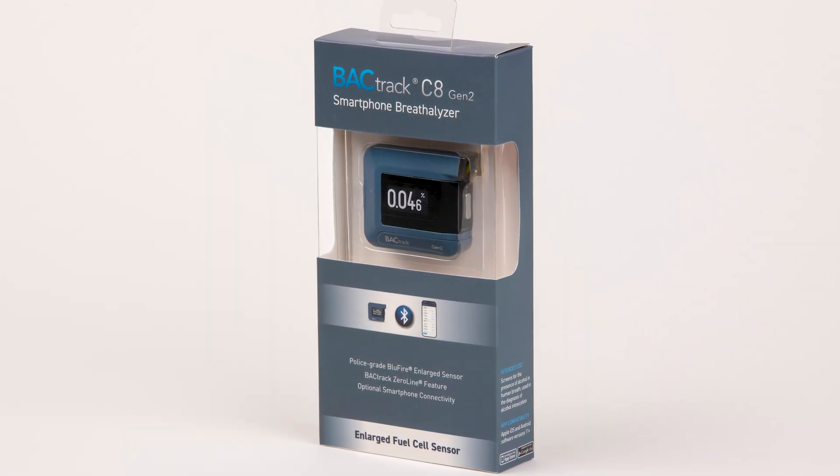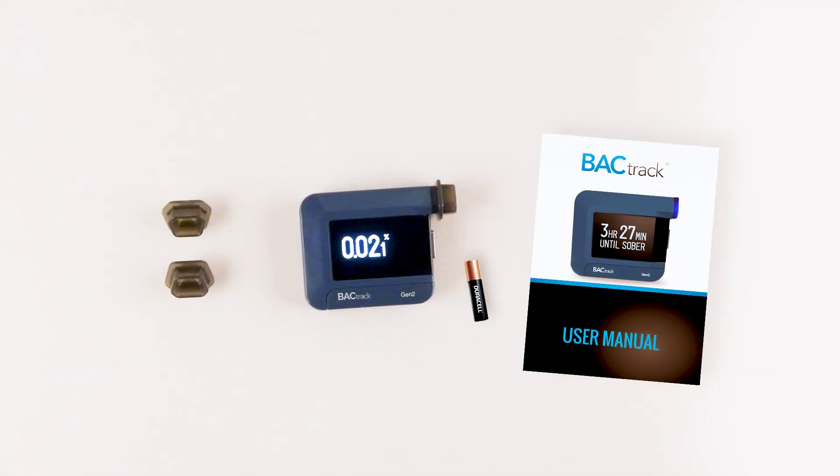Included in the box with the C8 Gen 2 is your instruction manual, a AAA battery, and three reusable mouthpieces.